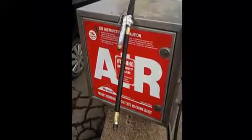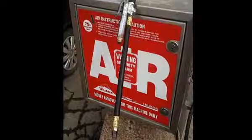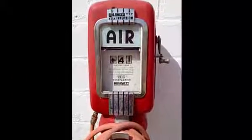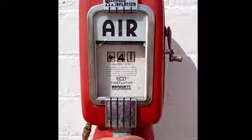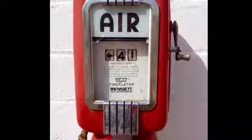Here are a couple of air pump stations. You may need some quarters or to have an attendant activate it. You may not run across this old style, but like many, it allows you to set the pressure and stops when that pressure is reached. Go ahead and trust what you've set — it will be well within the proper range.